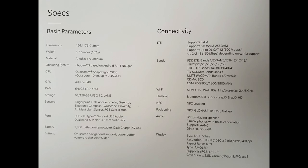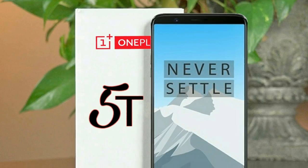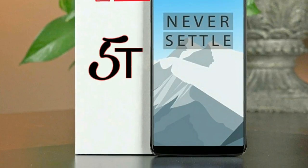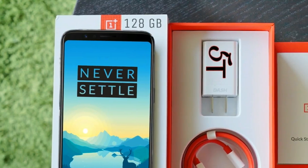We do have the official spec sheet for the OnePlus 5T, which you can see on the screen — you can pause to take a look at it. So guys, that's it for this video. Let me know your thoughts about the OnePlus 5T in the comments below. I will cover everything about the OnePlus 5T, so make sure to subscribe for that.